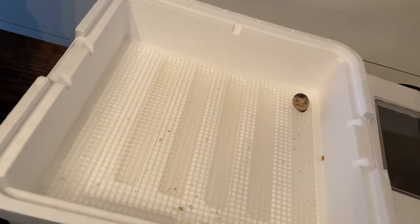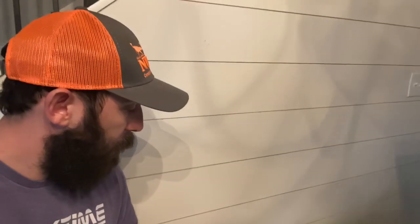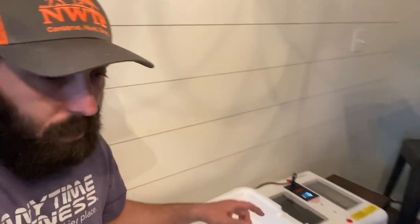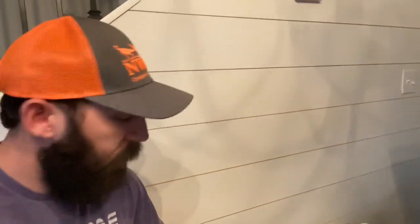All right guys, so you can see here we got all the eggs out. We got one we left in here because it was pretty soft — it felt like it was starting to hatch, so we had a little crack spawn in it, so we left it in there. We got three cartons piled up full of eggs here. We're going to slowly set them down on this grating. We just filled it with water, so the humidity should be higher than what it was.